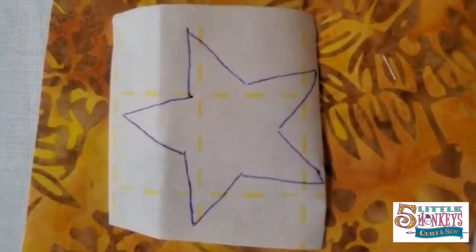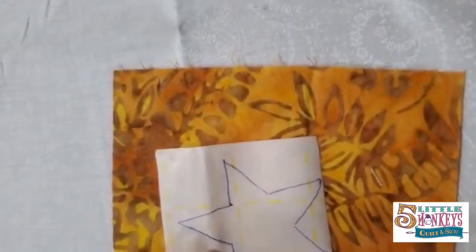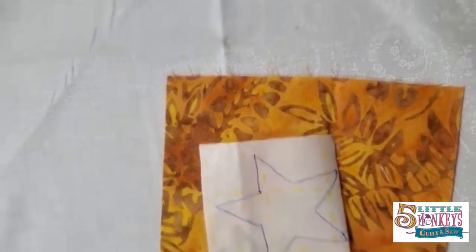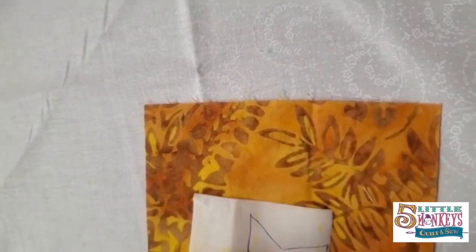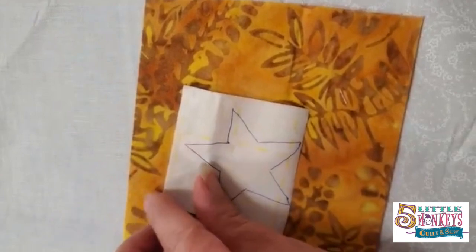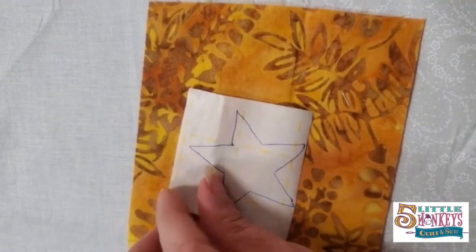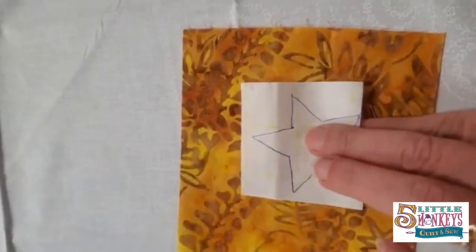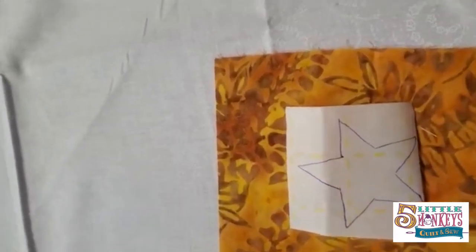I drew out my star shape. I'm going to take the paper backing off the fusible and stick it onto the back of my yellow fabric. You don't want to cut the shape out before you stick it onto the fabric — you'll see why in a second. I'm going to take the paper off the back and fuse it down onto my star fabric.